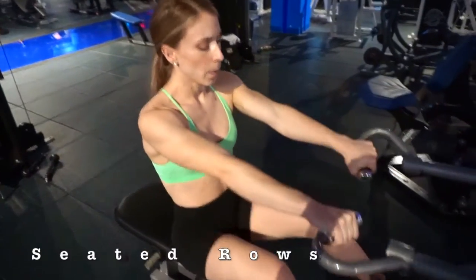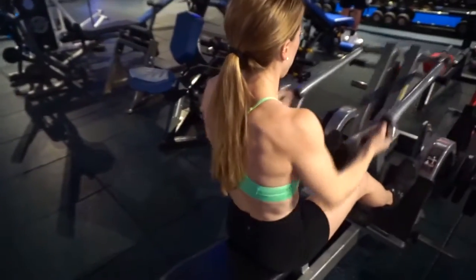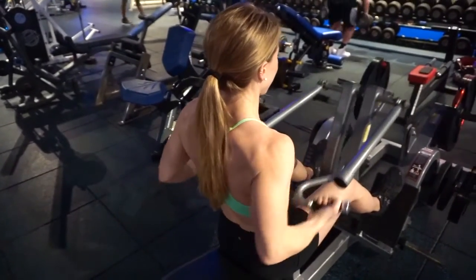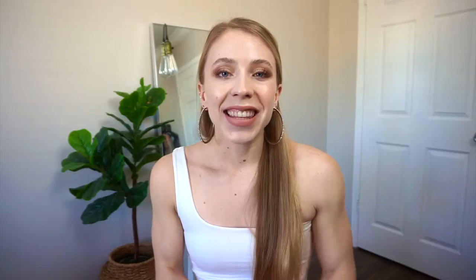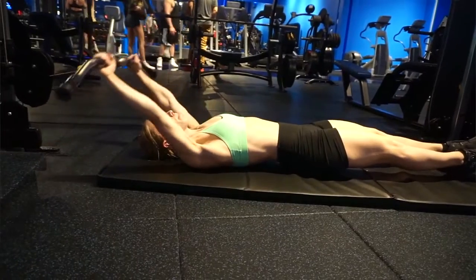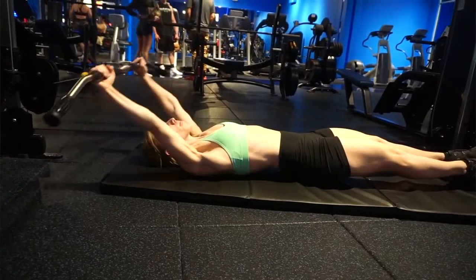I also do seated rows — I love seated rows and would highly recommend trying them if you haven't already. The cool thing about rows is that you can do them with dumbbells, a barbell, or a different type of grip, so there's a lot of variety. The last exercise I did today were pullovers. These remind me of my gymnastics days — they're not necessary, but they really help engage your core and it's a fun twist on your typical arm exercises.